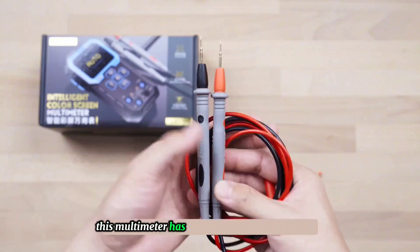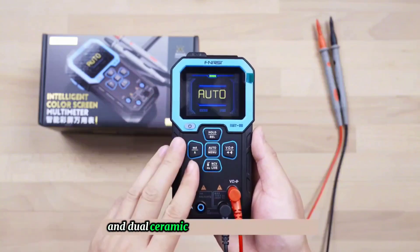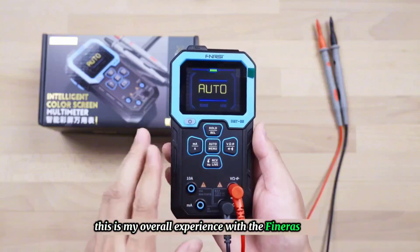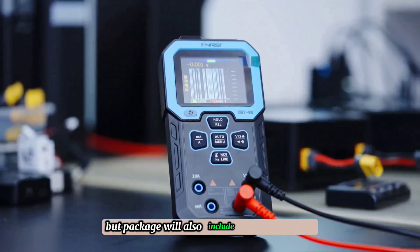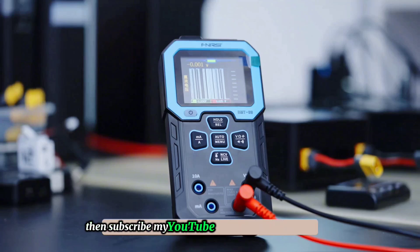This multimeter has full speed overload protection, a built-in intelligent anti-burn chip, and dual ceramic fuses, making it safer to use. This is my overall experience with the Finercy DMT-99 and my usage scenario. Not only is the price preferential, but the package will also include the temperature probe. The price-performance ratio is really good — friends who need it can check the link in the description below. If you have other questions, feel free to leave a message in the comment section. See you next time, and if you enjoyed this video, subscribe to my YouTube channel and like the video.